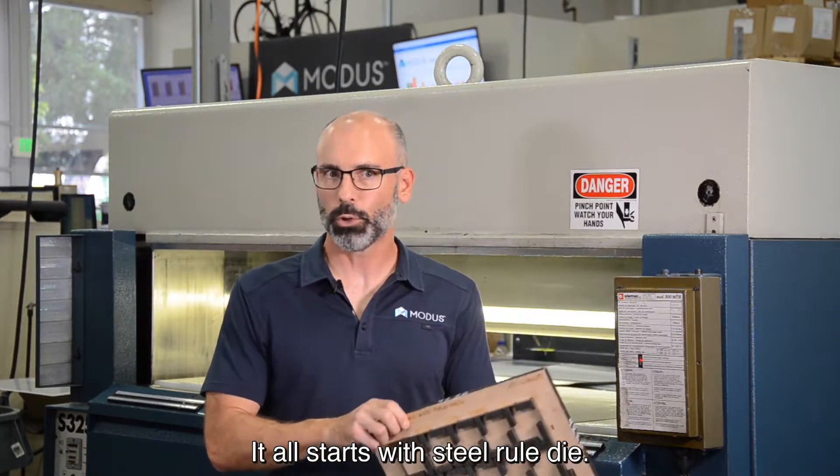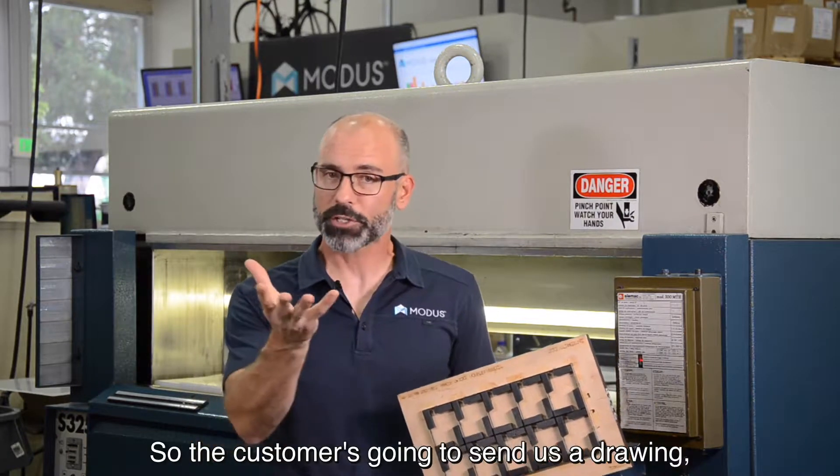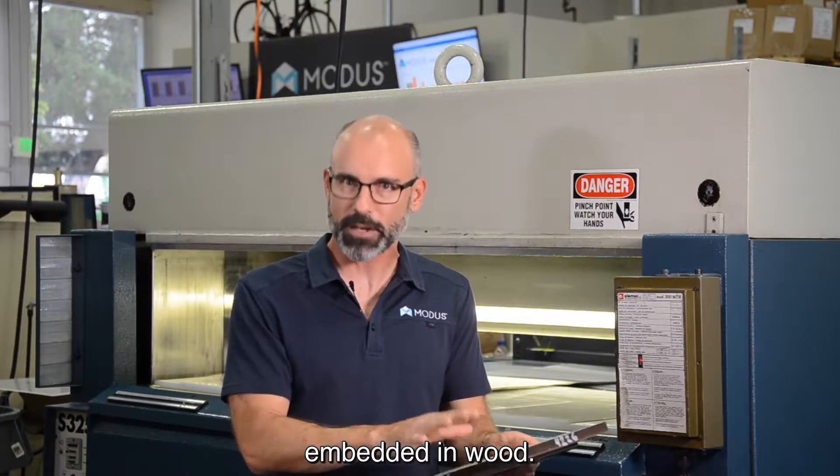It all starts with a customer drawing. So the customer is going to send us a drawing and we're going to make a die. It's got steel roll or knifing embedded in wood.